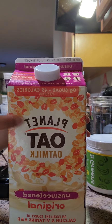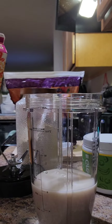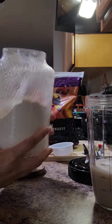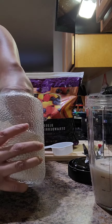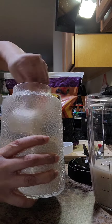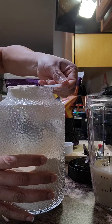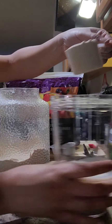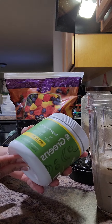I use eight ounces of milk and my protein powder from 310 Nutrition — this is the birthday cake flavor. I'll just get out one scoop of protein powder and put it right in there. I do sometimes do a full scoop.